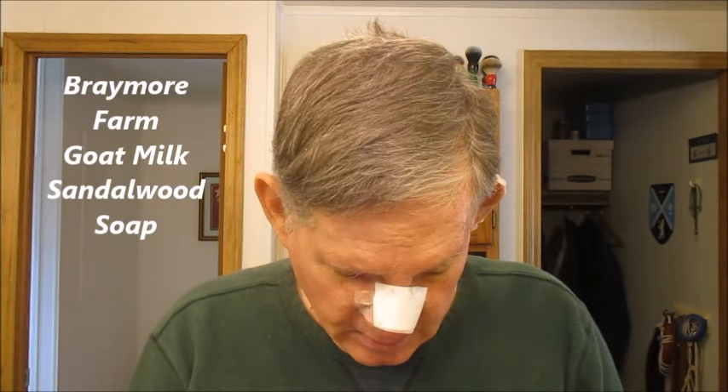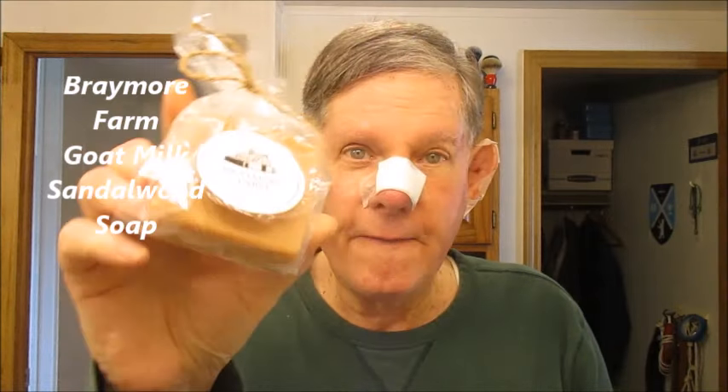It's Braymore Farm — it's a goat milk soap. So today is going to be my first use of this soap. I think it's just a regular soap, not necessarily a shaving soap, but we're going to give it a try anyhow. Braymore Farms is down in Simpsonville, South Carolina. They also have goat sandalwood by the way, and they have a website you can check out.